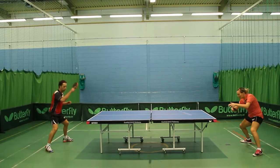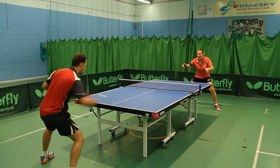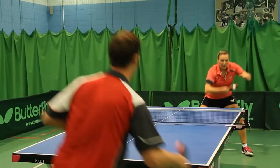The Butterfly Easy Fold Deluxe 22 Indoor Rollerway is a top-level match quality table suitable for clubs, schools, and is a better quality table for home use.